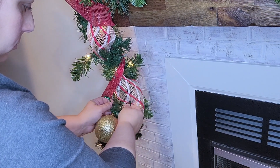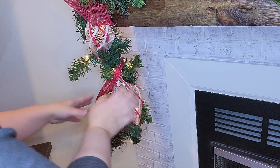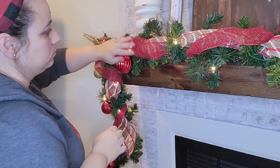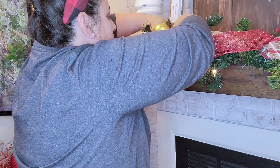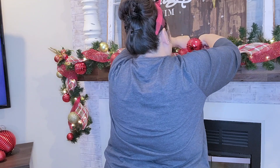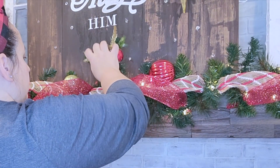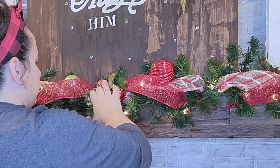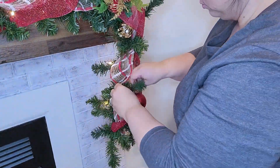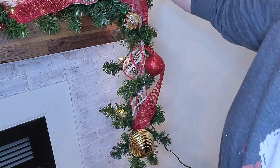Next I'm going in with these ornaments. I've put them on little strips of pipe cleaner — I just cut one into thirds — which makes it easy to wrap them on. I like it when the bulbs look nicely tucked in and nestled into the garland rather than hanging down. I'm alternating gold and red, mixing matte gold, sparkly gold, matte red, and sparkly red. I'm also adding this pick from Hobby Lobby — it's a big bunch of ornaments — and you're going to see those picks used throughout the room.